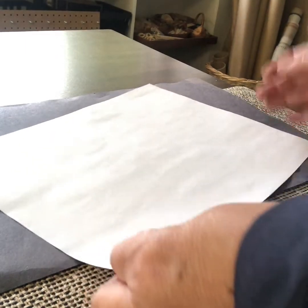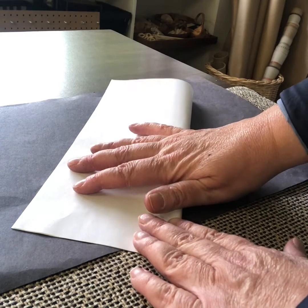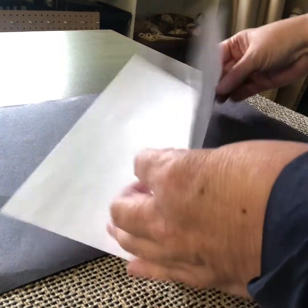To make a zine, you choose your topic and your zine is just going to be all about that topic. Each page will have either something to read, something to look at, or something to do about that topic.